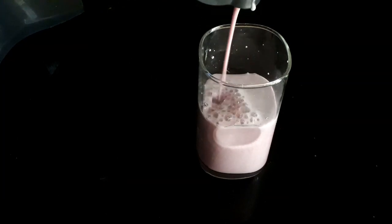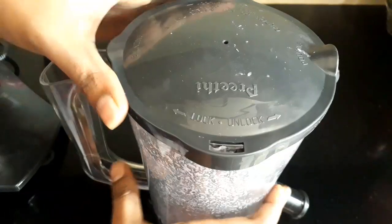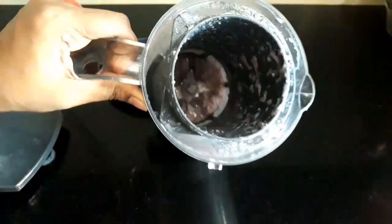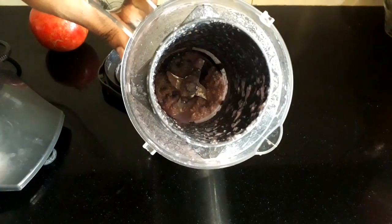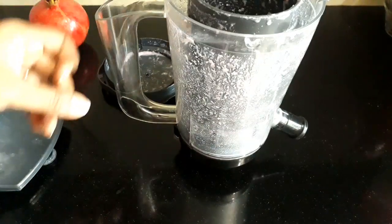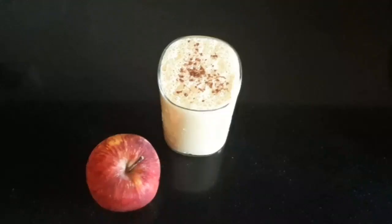Let me add milk. I need to put the seeds in the jar and grind. Let me strain it. We have a half-and-half milkshake.